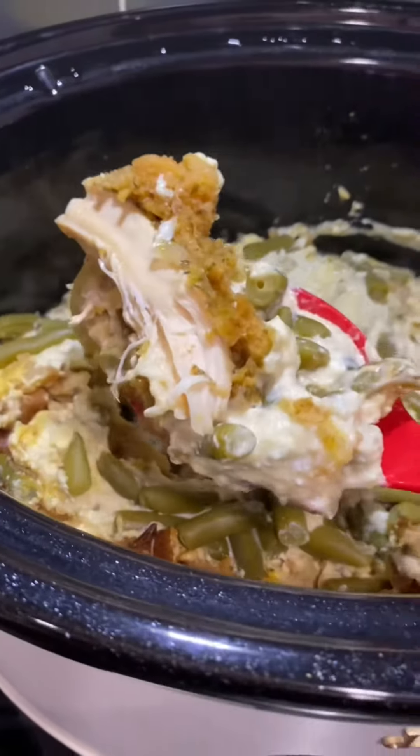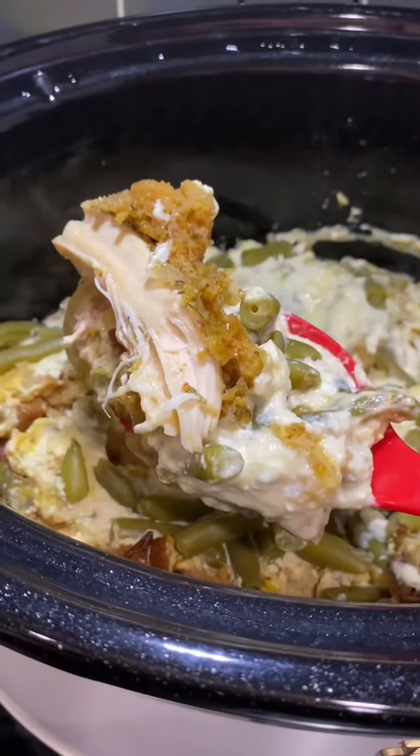Let's make this simple and easy crock pot recipe using chicken, stovetop, and green beans.